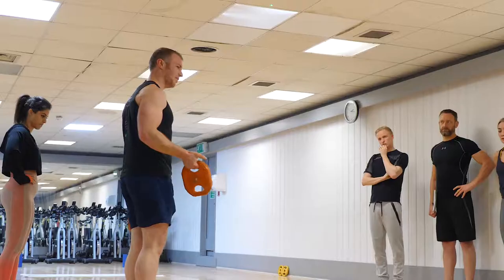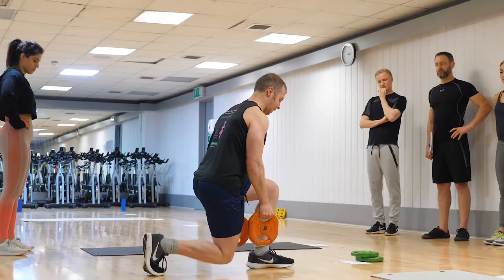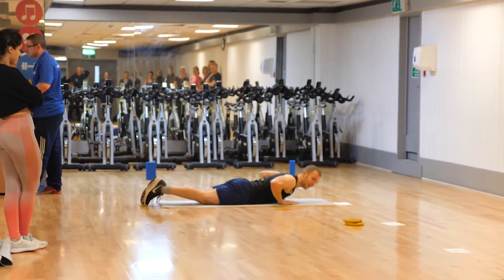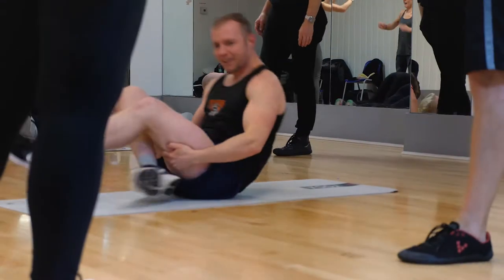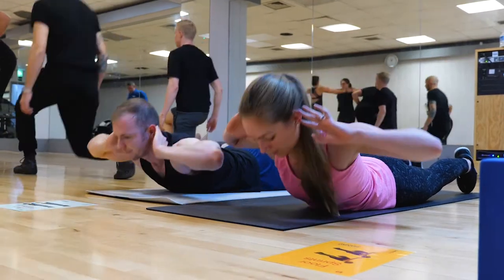I think the most important thing I learned was about the order that you should put exercises in when designing a circuit. The idea of not just mixing upper body and lower body so that you're giving muscles a rest, but also making sure that you put aerobic exercises straight after ab exercises, because one's going to lower your heart rate, then you want to pick your heart rate back up to keep the cardiovascular benefits of a circuit class.